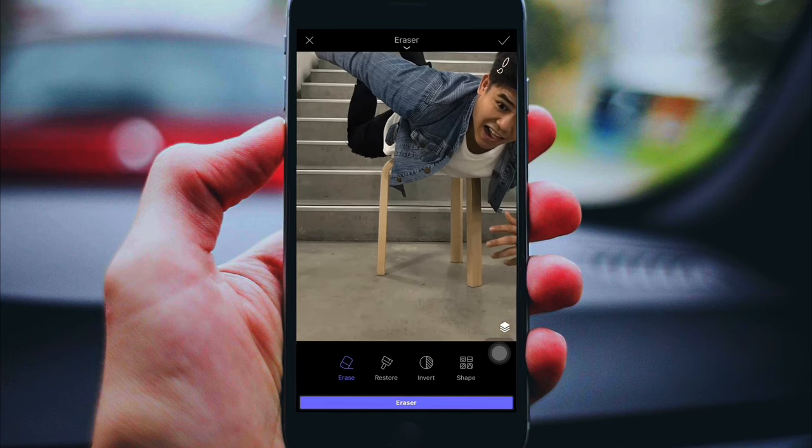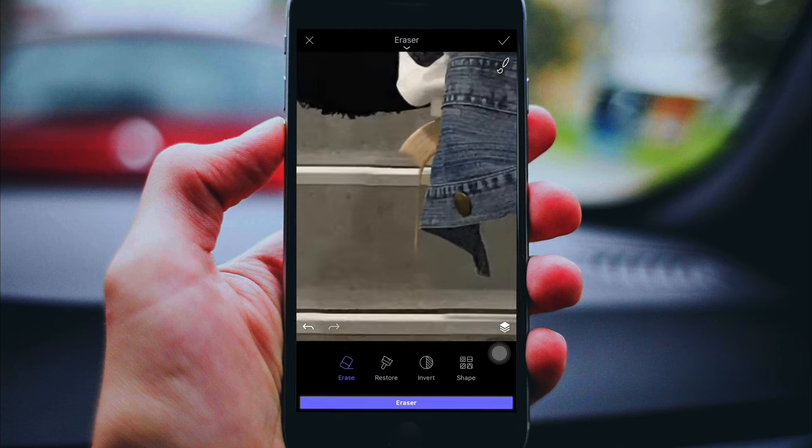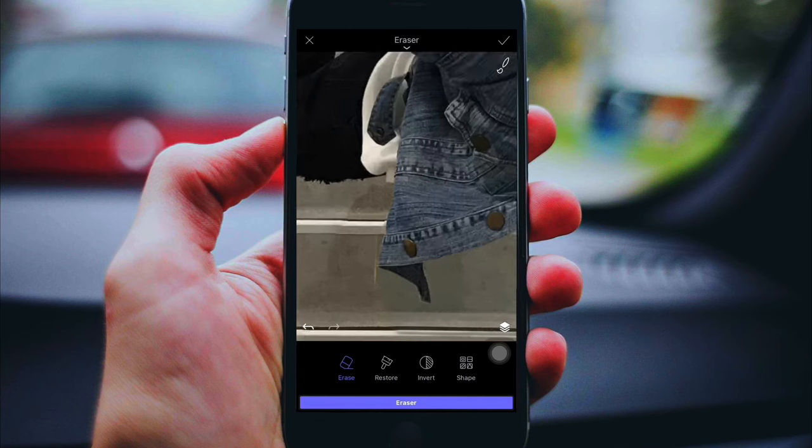Click the eraser tool and try to remove the chair underneath. Make sure that you're properly removing the chair and try not to erase yourself — that's the first rule. I think you get the idea, so I'm just gonna fast forward this one.